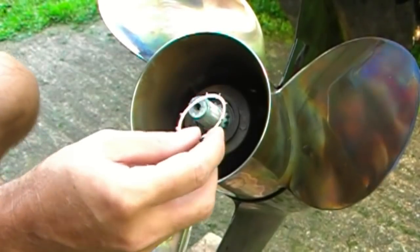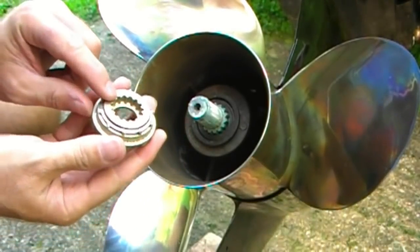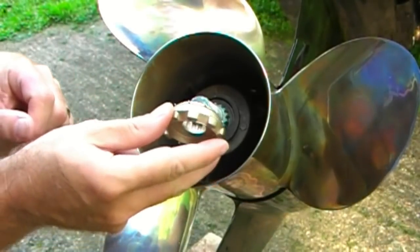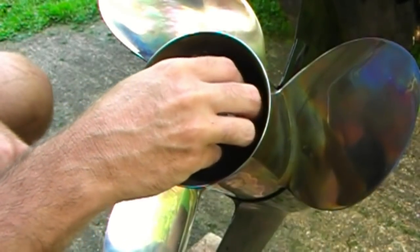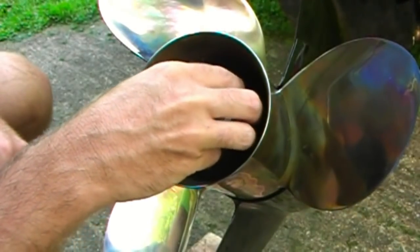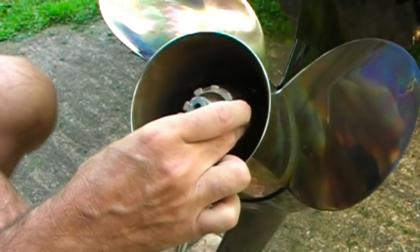Next thing that goes in is the continuity washer — it just slips onto the end here, and then this whole assembly is going to fit in. You'll notice the threads on here have to match the threads on the inside. A little fussing around to get that continuity washer into place — you can feel when it locks in and drops into the grooves.